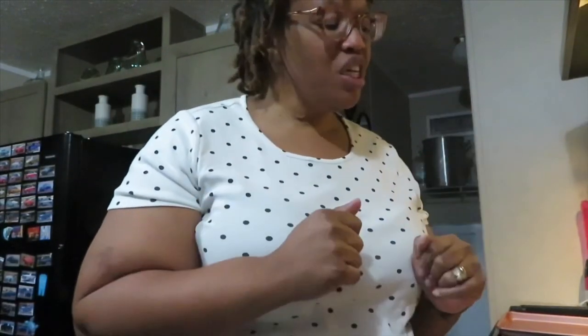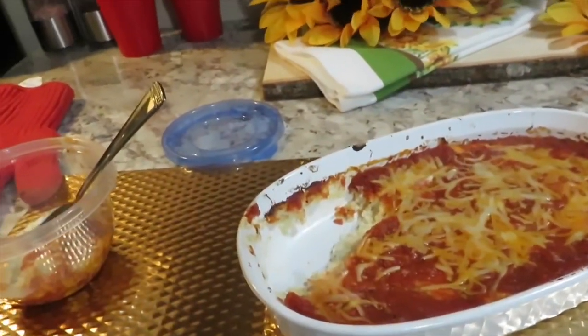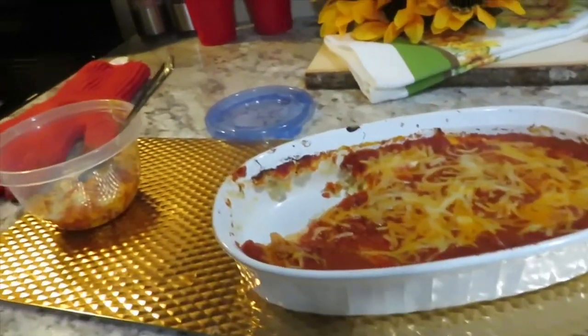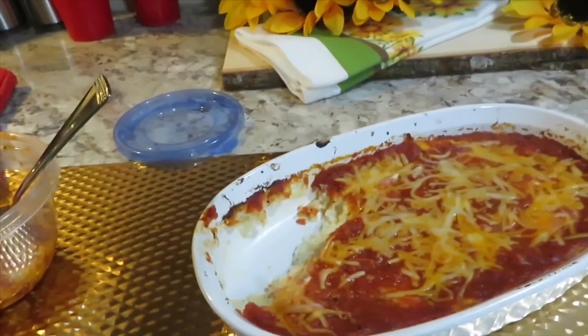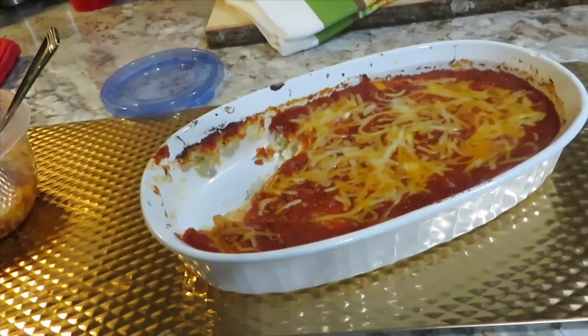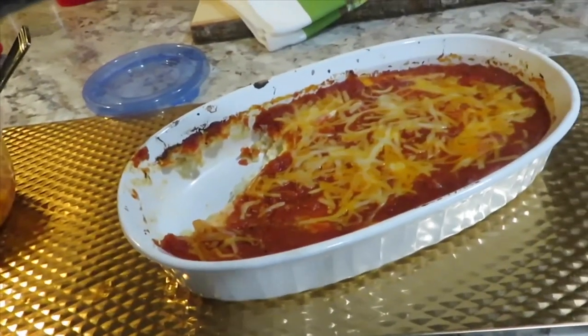That is so good! Thank you guys so much for watching — please try this at home, it is really tasty. I'm really hungry but it's really tasty. I could see this with pepperoni, ground beef, Italian sausage, ground turkey — a meat lovers version with whatever you like. It is so good and it's a quick meal. Be sure to subscribe to my channel and hit the notification bell so you don't miss a video. I'll see you in the next one.